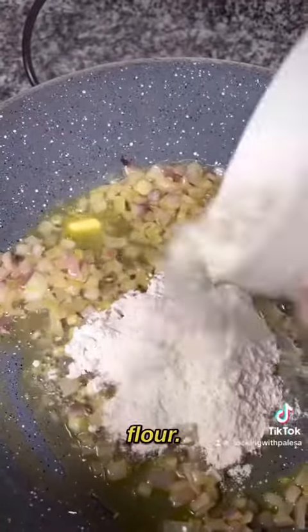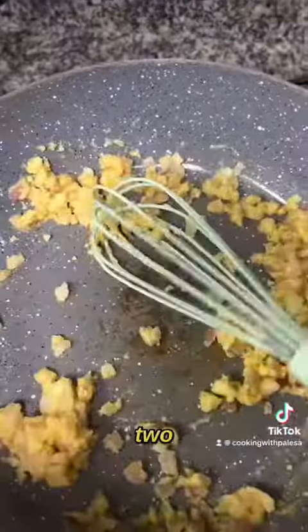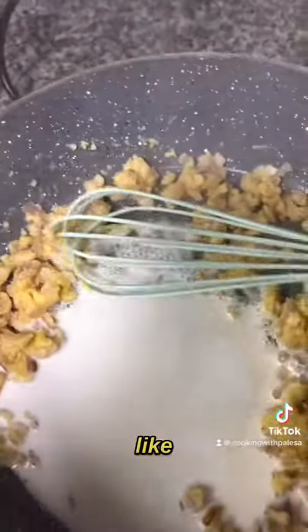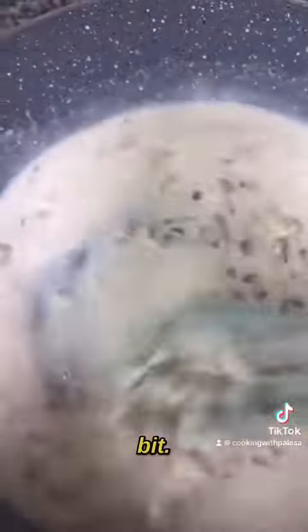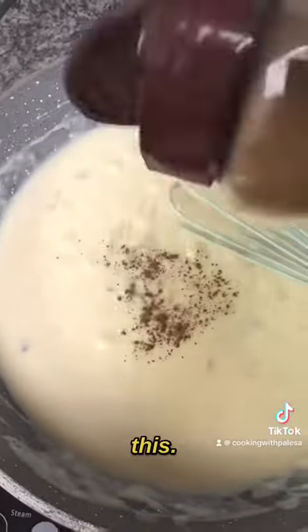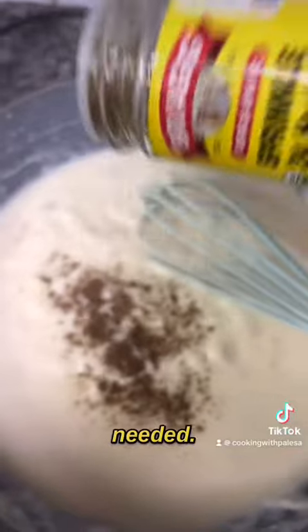Then you're going to add some flour — I'm using about two to three tablespoons. It's going to look like this, don't panic. Add milk bit by bit, keep stirring in between, just like this. Add more milk if needed.